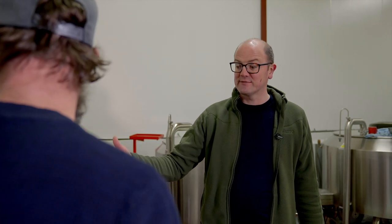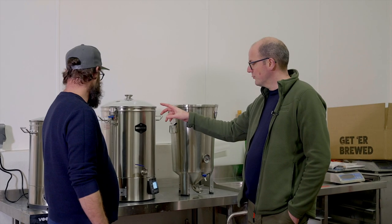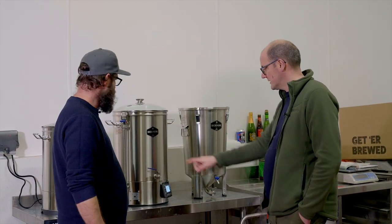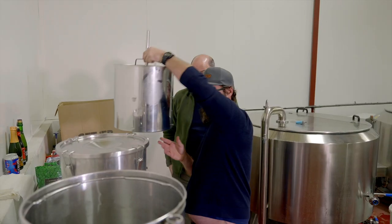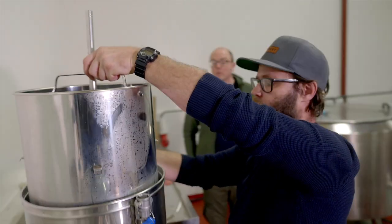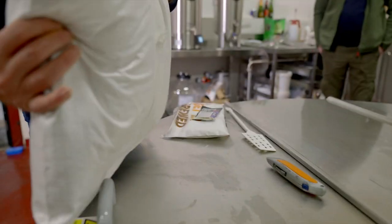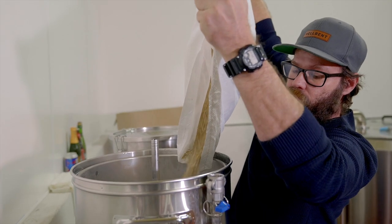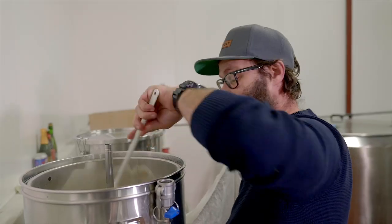We've done a video on calculating your mash and sparge volumes before — it's on the channel if you want to check it out. It's going to differ from system to system, but the Brewmonk's boil-off rate is fairly consistent, and we know we'll end up with 25 litres of Pliny the Elder clone going into the fermenter. Once you get your grain in, get it recirculating — have the grain basket at the pump recirculating so you're getting good extract out of the grains. Mash in and give the grains a good mix so that you've got no dough balls. The grains seem to float as you're doing this — making sure there are no dough balls.